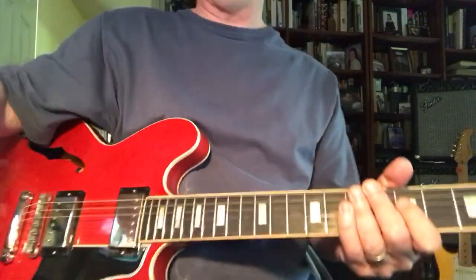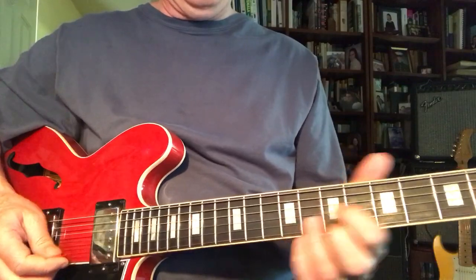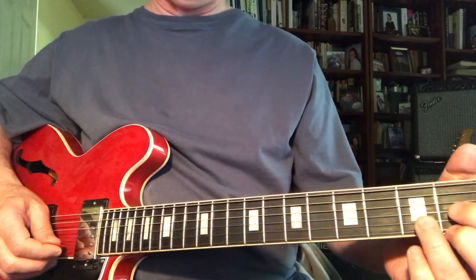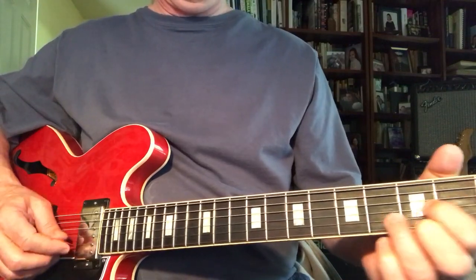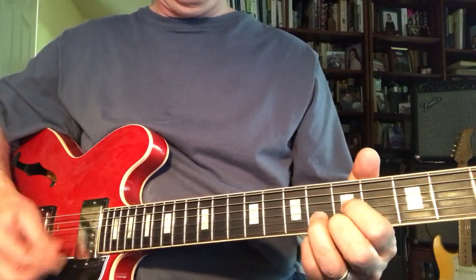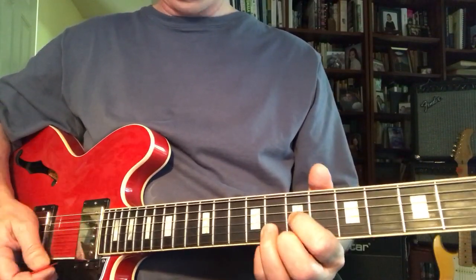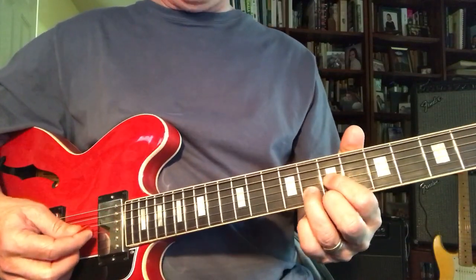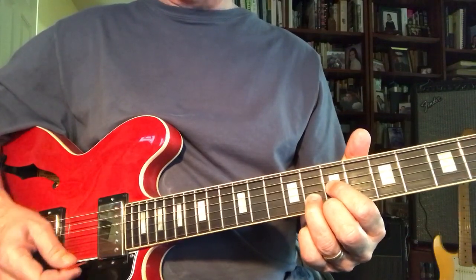So, the numbers and the D shape. If we take a garden variety D and we slide it up — D, D-sharp, E, F, F-sharp, G — it just keeps going. C's another good one. But let's pick on just the D shape for the G chord.